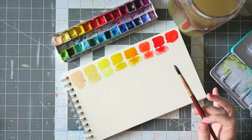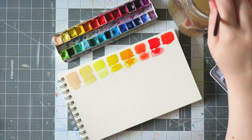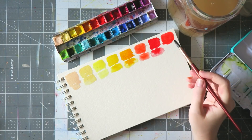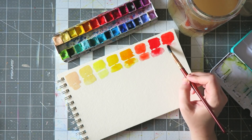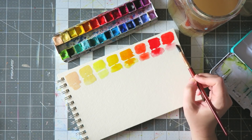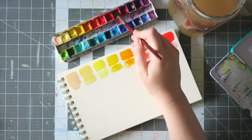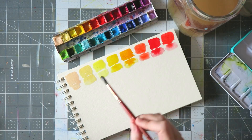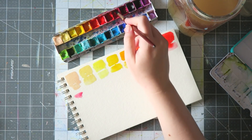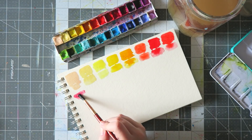On screen the Quinacridone Coral looks a little more reddish than it actually is — in real life it's a bit more pinkish. It's just a gorgeous coral. I use it also for faces, for blush and lips. It's just a beautiful color. Next up we have Daniel Smith Rose Madder Permanent.